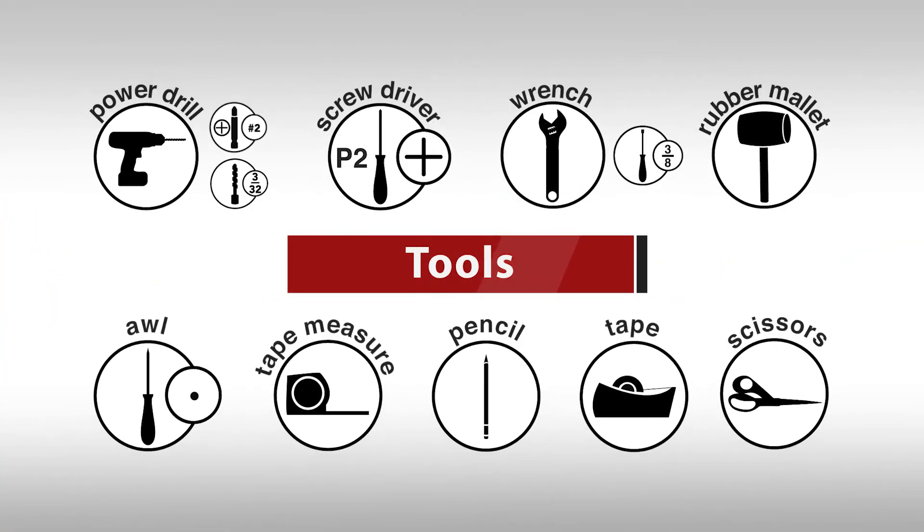Before we begin, you'll need the following tools: a power drill with a number 2 Phillips bit and a 3/32 inch bit, a number 2 Phillips screwdriver, an adjustable wrench or 3/8 inch nut driver, a rubber mallet, an awl, tape measure, pencil, tape, and scissors.